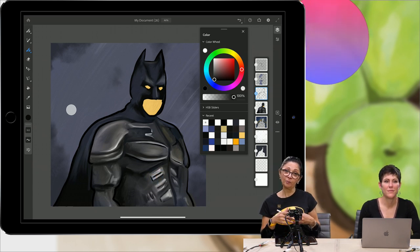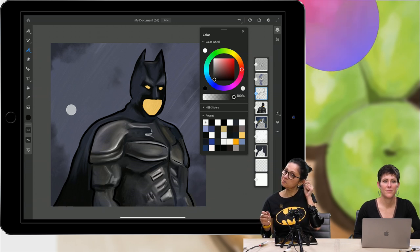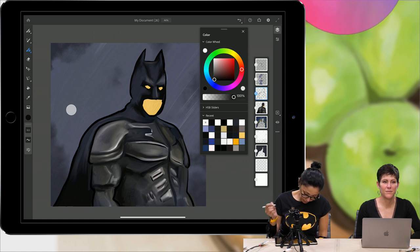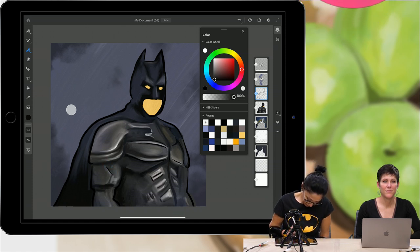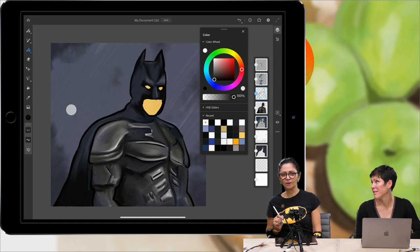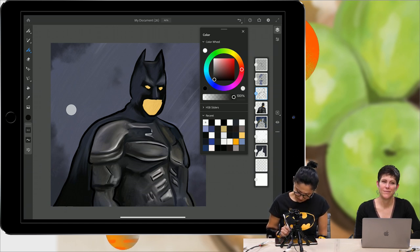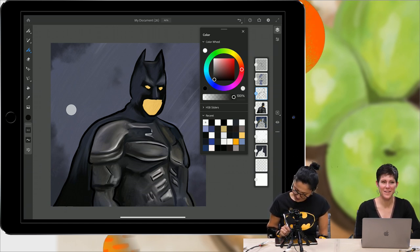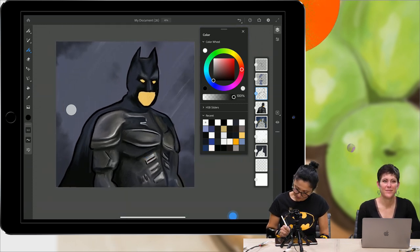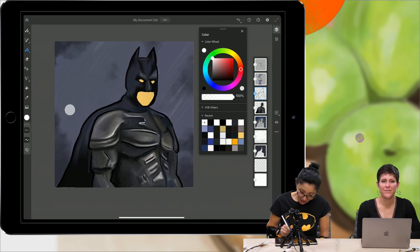You can start working from anywhere and open your files on your desktop to continue working. Apparently the story is that Catwoman was in the dress, but decided to leave. Not cool, Catwoman, not cool! She's always running.